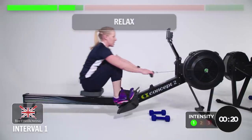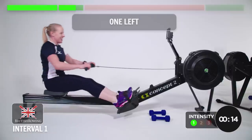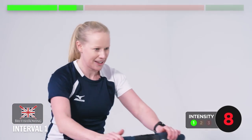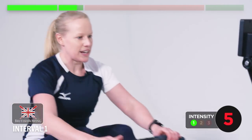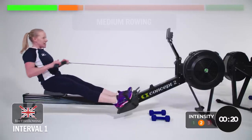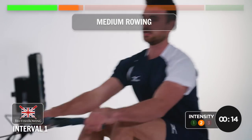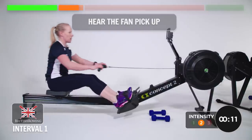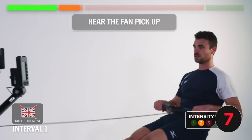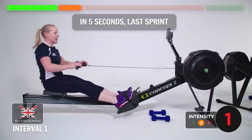And relax. One left, doing good. Enjoy this bit — this is the easy bit. Still good technique. Feeling the flow. Taking it to medium pressure now. Hear the fan pick up. Drive. Relax. In five — last sprint. Ready? Go.